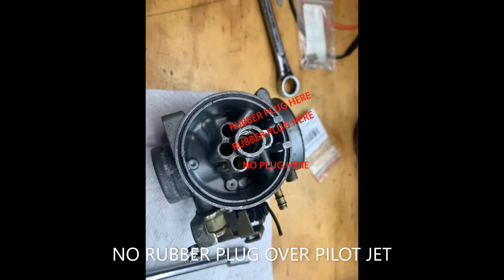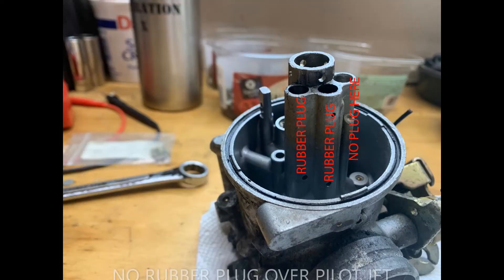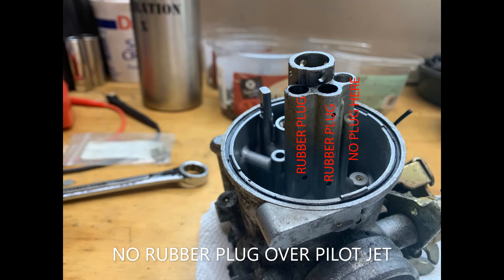You can see these three holes in what I call the towers of the carburetor on the Enticer. Two of the holes get those rubber plugs that we're always looking for. The one tower that doesn't get a plug is over the pilot jet, which can be a little confusing because often we do plug the pilot jet. Just a reminder — on this second-gen Enticer, only the pilot jet tower is not plugged.